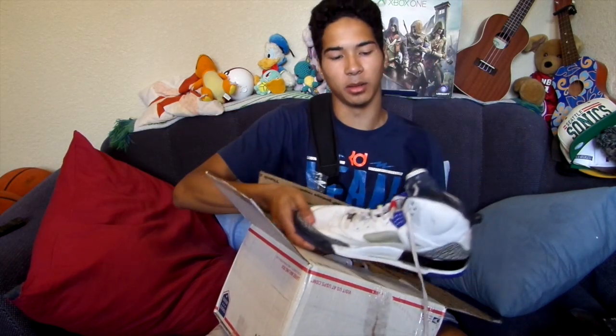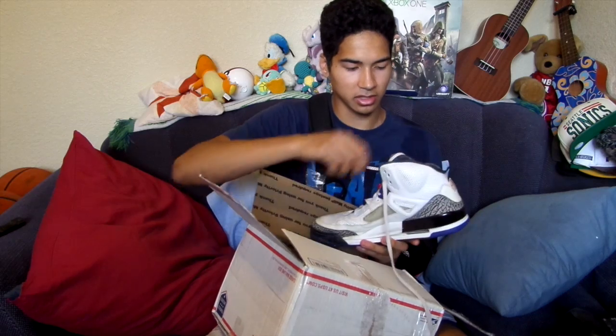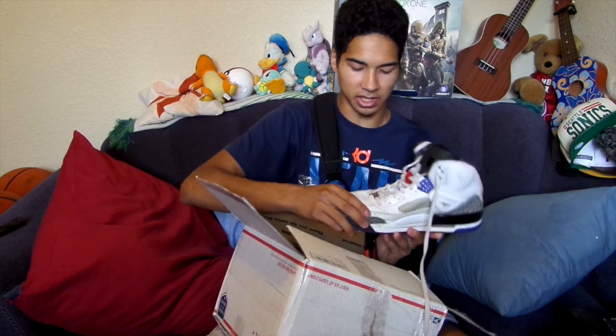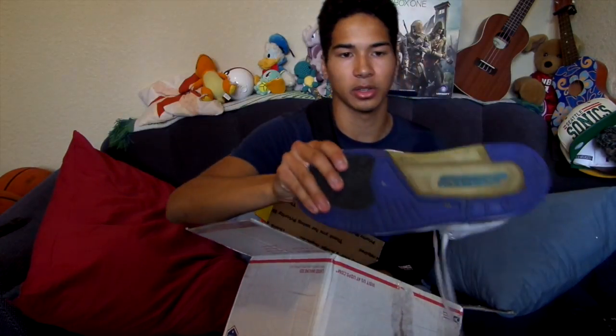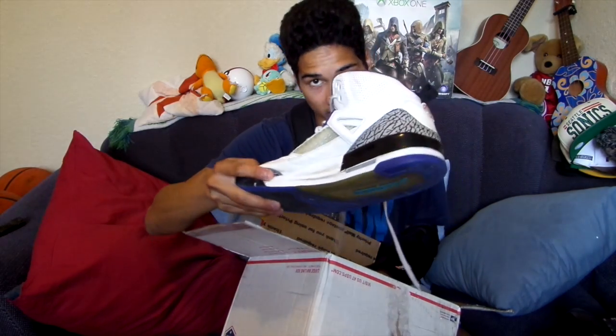I got these for a steal — I got these on eBay for $15. They are size 15 and a friend of mine wanted these, so I got them for him, but then he was like, 'Oh wait, I don't want them anymore.' So I was like, come on man, I just spent my money on you. So if you can see that, the paint is chipping on the midsole, so I'm going to give it a repaint but also teach you how to take off the paint of the midsole.